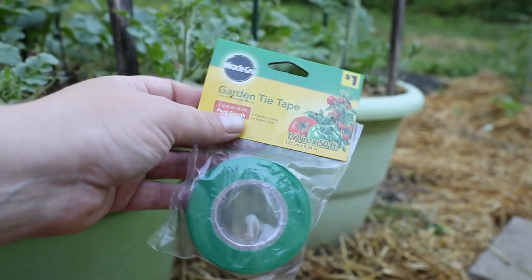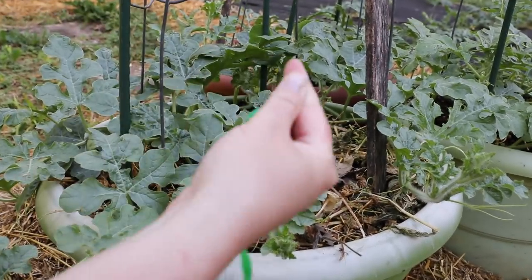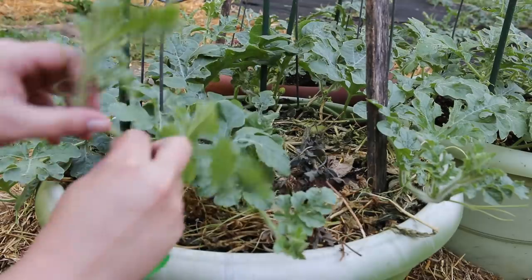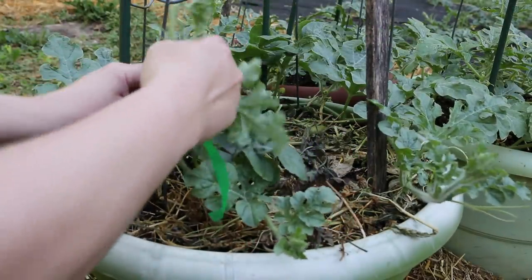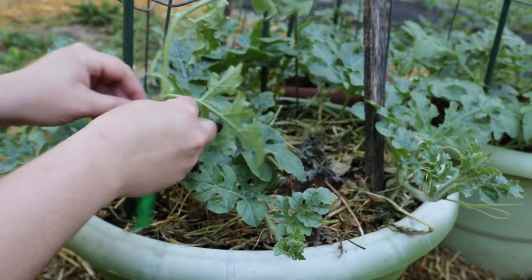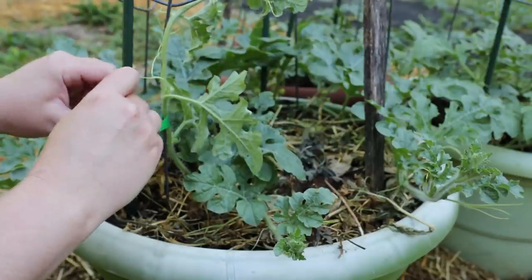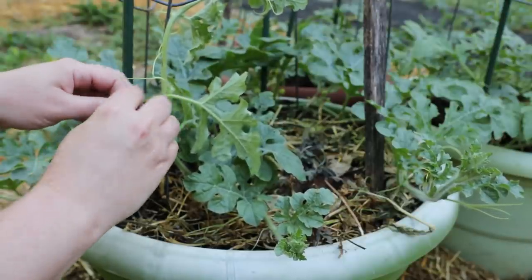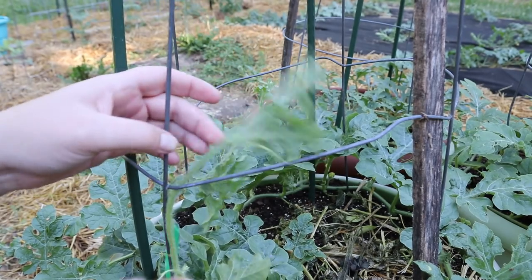I'm using this stretchy plastic tie tape. It's really cheap — you can buy it at the dollar store and it's only a dollar. You don't need scissors; you can just rip off the piece that you want to use. Try to be as gentle as possible when you're tying your vines up the trellis so that you don't accidentally break one off. You could also use flagging tape or any kind of stretchy fabric — just choose something that is not going to cut into your vine.